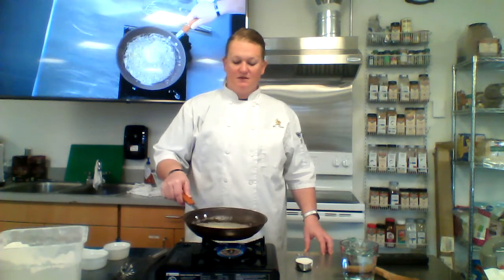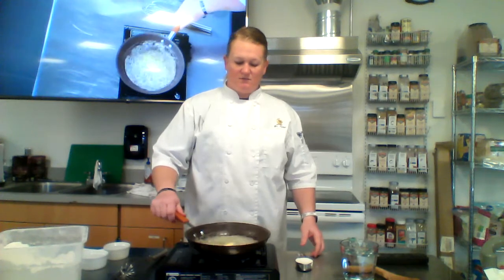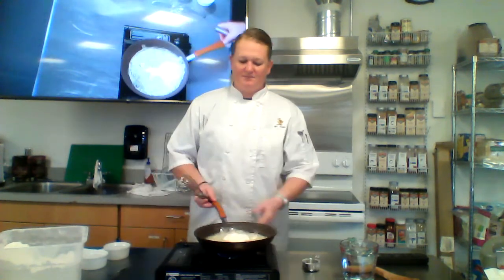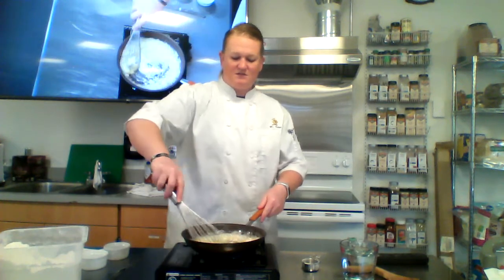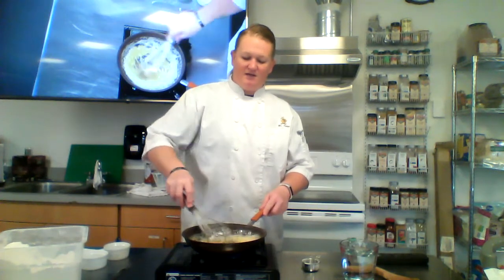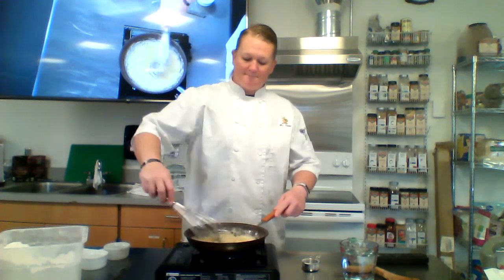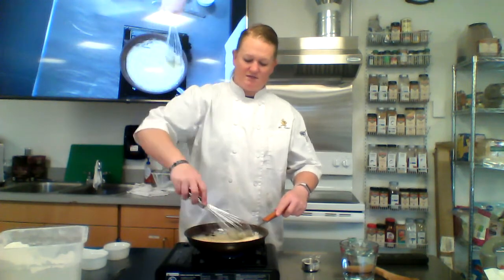to have the same thickening power as a quarter cup of white roux. Once the butter is nicely melted, we add our flour in and the consistency changes so much. You can see we started with that nice liquidy butter, then added the flour, and now it thickens up. I'm using my whisk so I don't get any big thick chunks. After about a minute, this is your white roux.